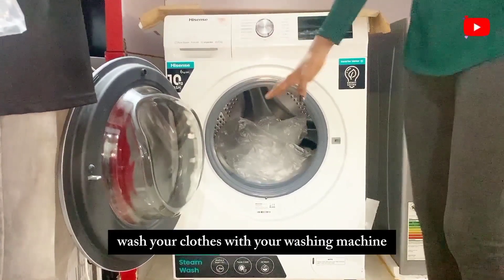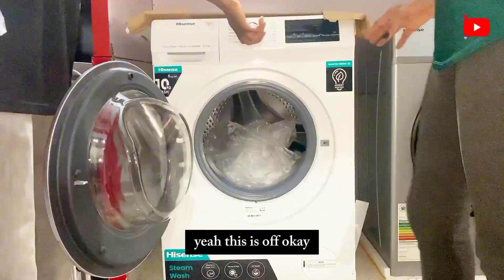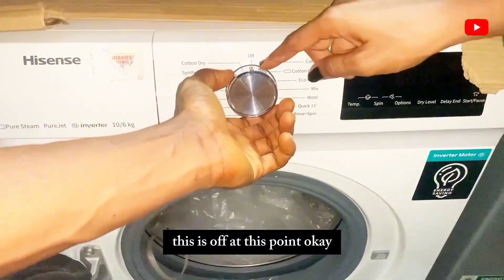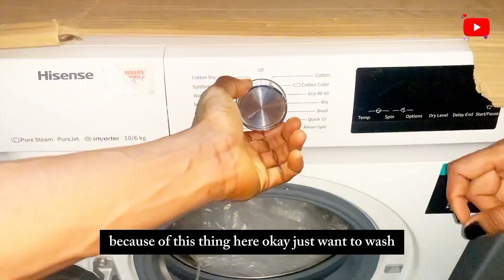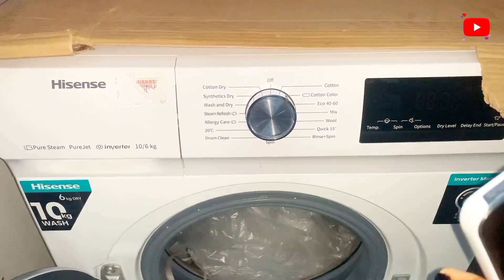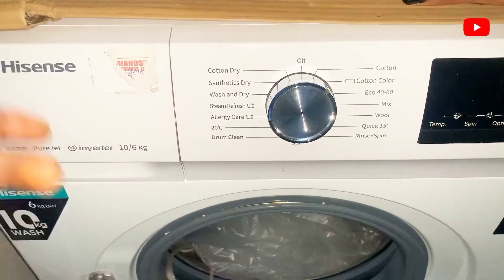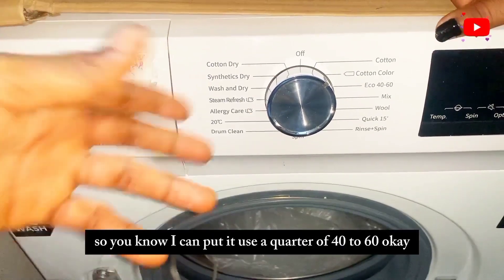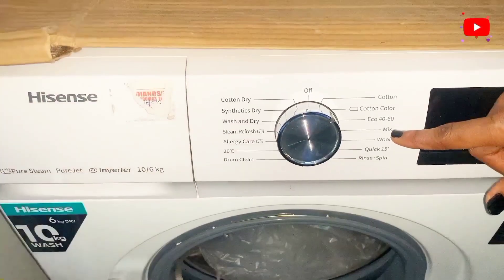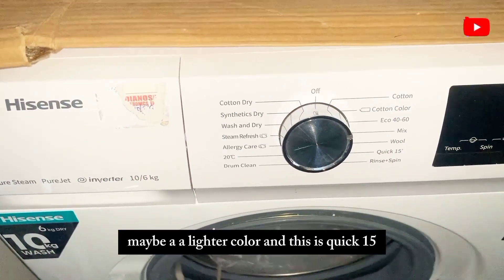These are the different wash cycle features. There's an off position, then a cotton setting, then a color setting for colored clothes. There's also echo 40 to 60 — meaning it washes for 40 minutes then runs for 60. There's a mix setting where you can mix different cloth types, and a moon setting for lighter colors.